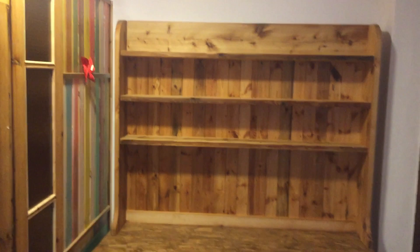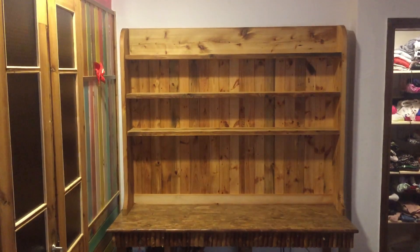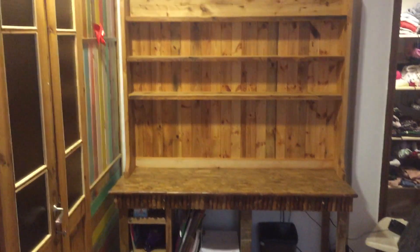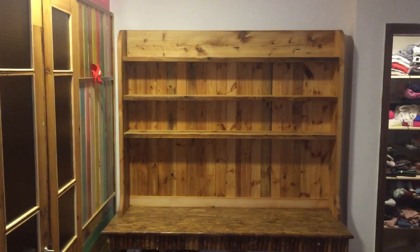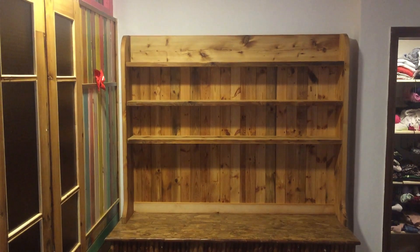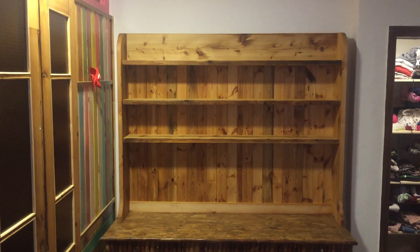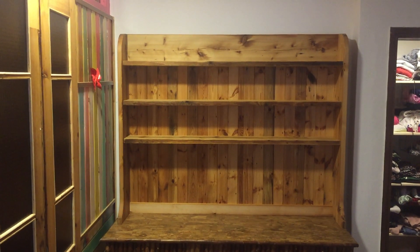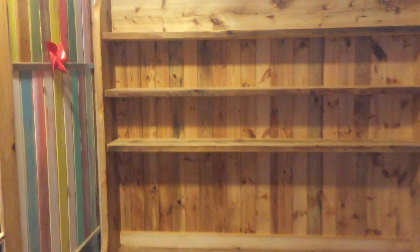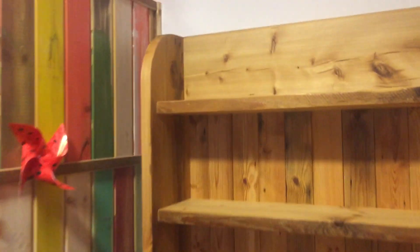Stepping back a bit further — that's how it looks. My daughter's going to put all of her things on the shelves, and if she allows, I'll take another picture and show you how it came out. We nailed the back on and all the blue is against the wall, you don't see it. I'm very happy with that.